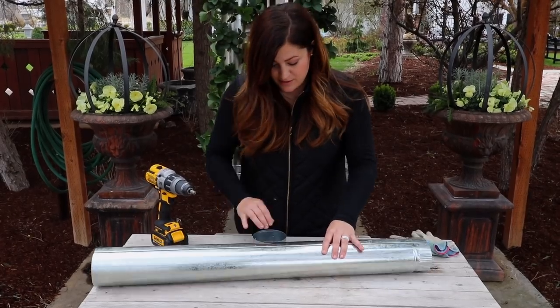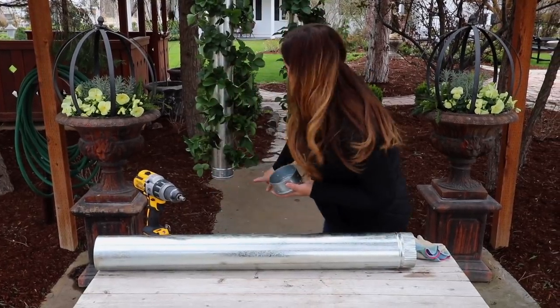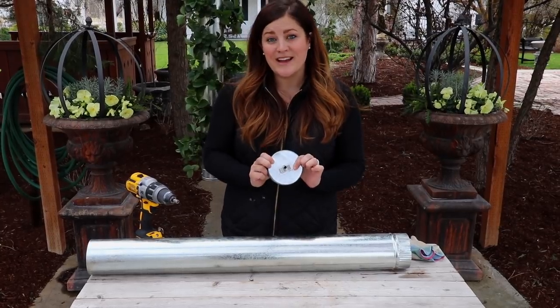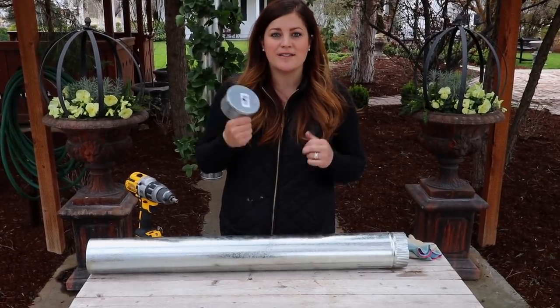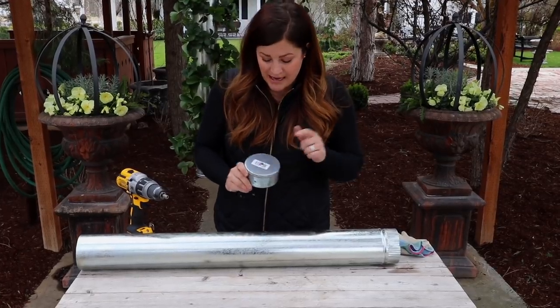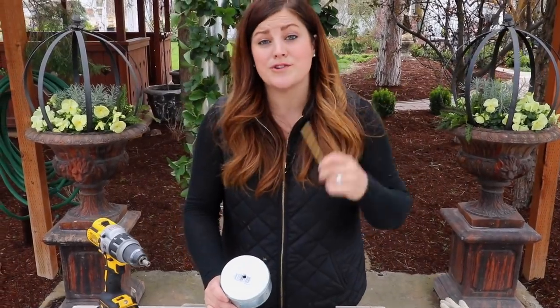I've got it all snapped together, so now I need to put the cap on. The cap end is going to be at the bottom of this planter, so I had to make sure to put a drainage hole in — and you can see that this one already has a hole in it. I used a metal drill bit and put a hole in the bottom so that the water can drain freely.